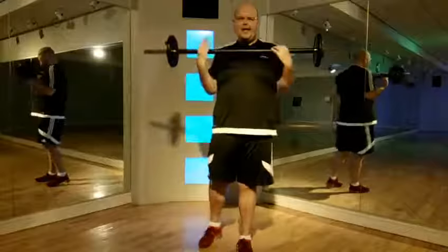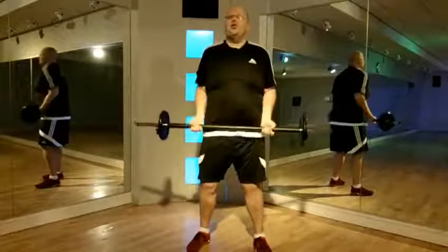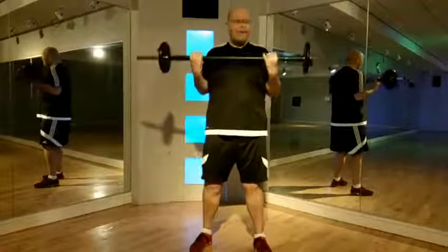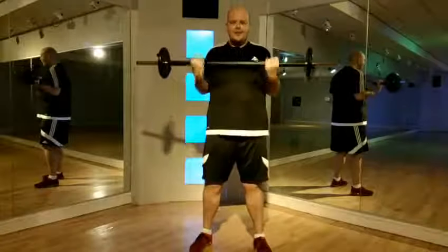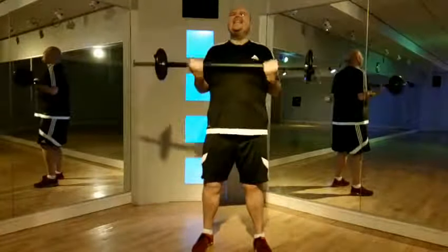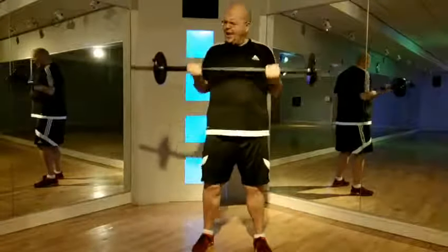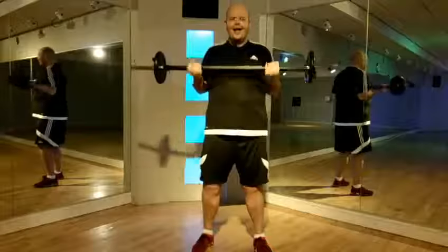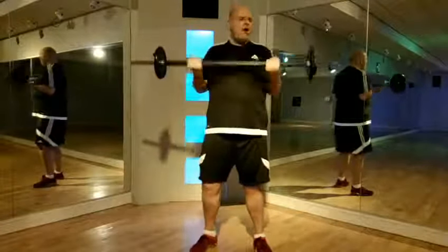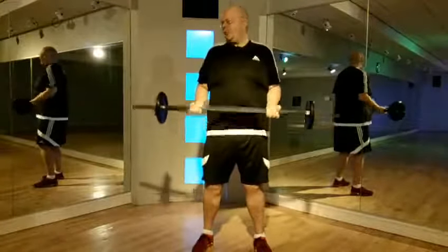Ready? Single. Big singles. Single arms for the work of the process. Big lifts. Four more, small arms for the work of the process.